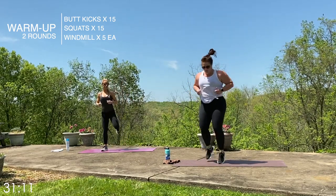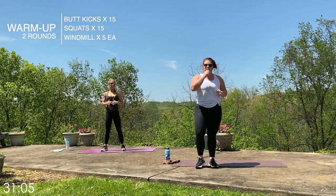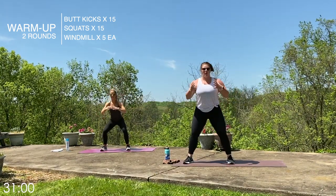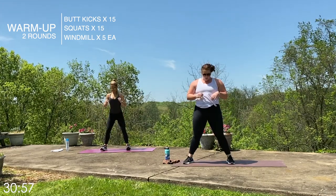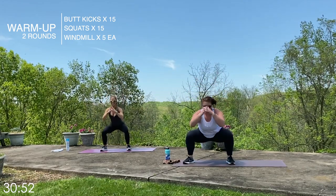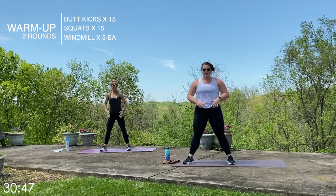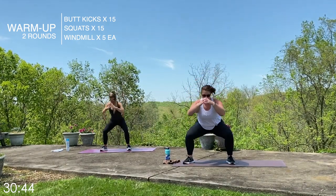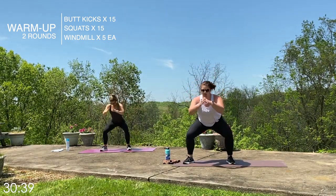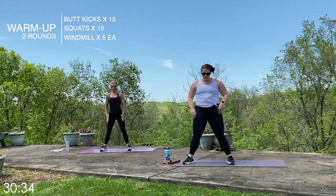We'll go one through five on those butt kicks. Now we have bodyweight squats. Feet about hip-width apart, chest up, butt back — if you have a logo on your shirt, you want it facing forward. We count through fifteen, squeezing the glutes at the top and going nice and low on each rep.